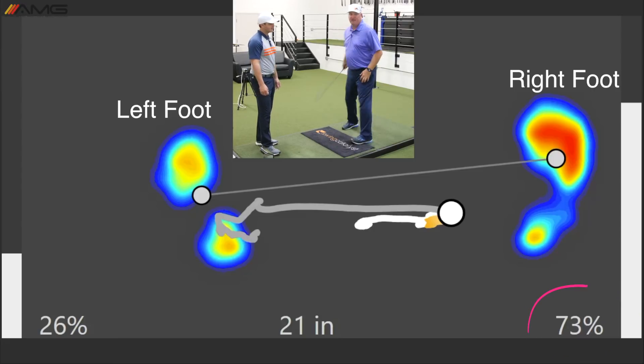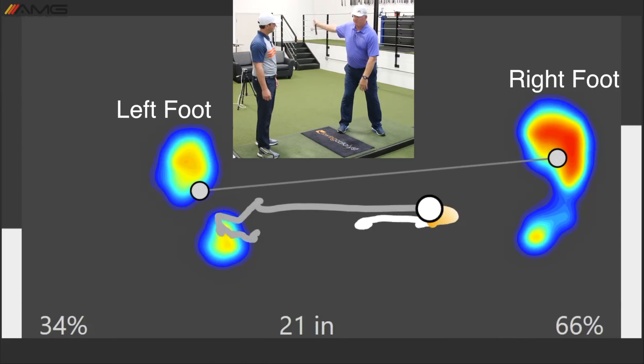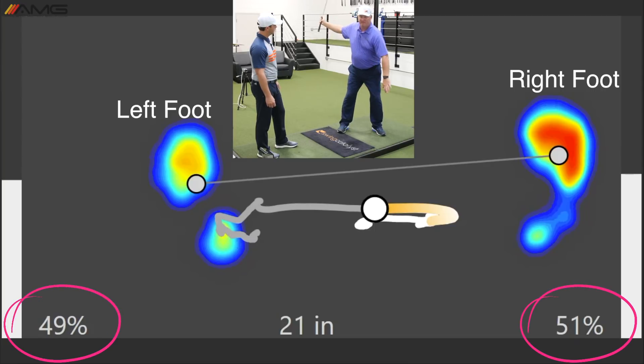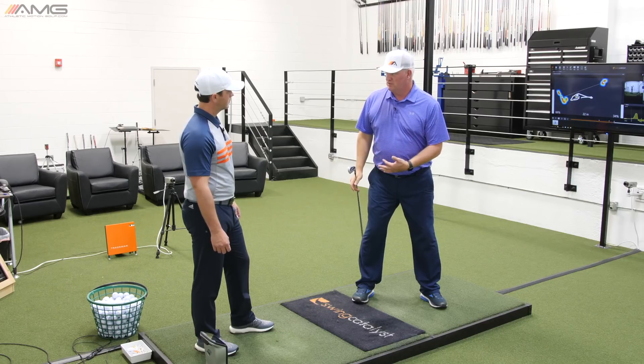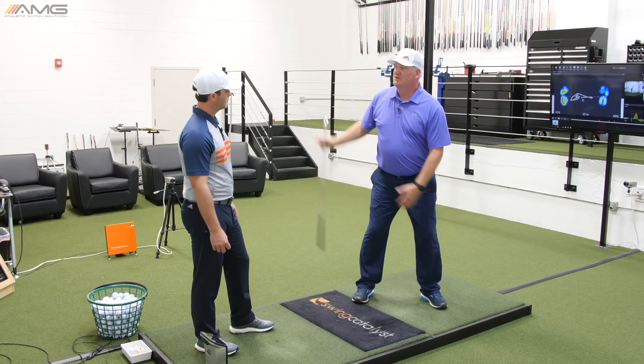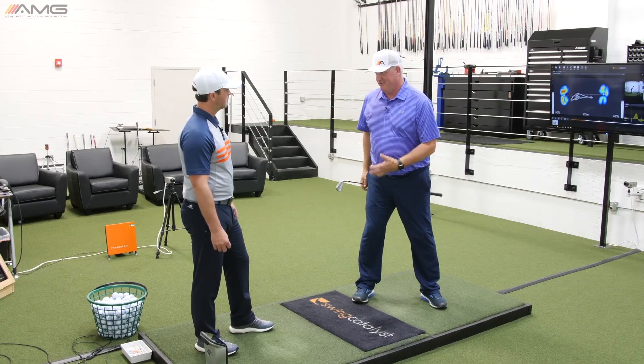Then as it starts to swing back towards the target, I'm starting to kind of drift over because the club's slowing down now. I'm kind of recentering myself, and some players this is more noticeable than others, but they're all doing this kind of recentering move so they can get that magic spot on the downswing.